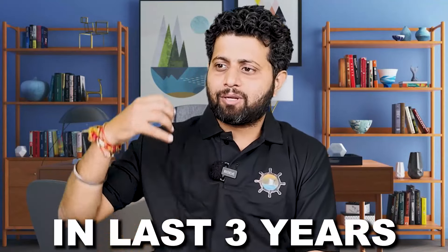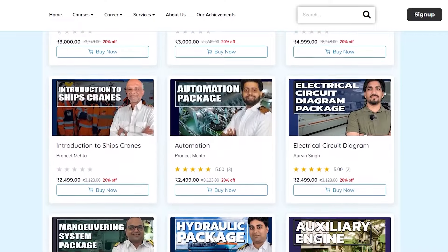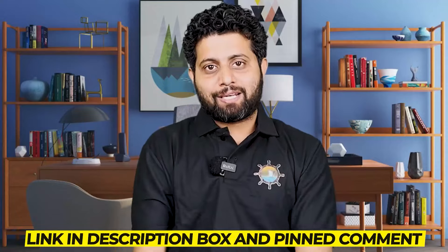A young third officer Jaswinder Singh has written a fabulous book — a great initiative for the maritime industry. In the last three years, Merchant Navy Decoded has helped a lot of marine engineers and GP ratings with online content covering electrical circuit diagrams, how to read manual diagrams, and how automation works. We've now also developed deck-side packages, including packages on ROR and packages specifically made for candidates about to join their first ship as a deck cadet. Check the link in the description box and the pinned comment to see what packages are available and how they can benefit you. Let's build a strong maritime community and make the Indian maritime fraternity proud.